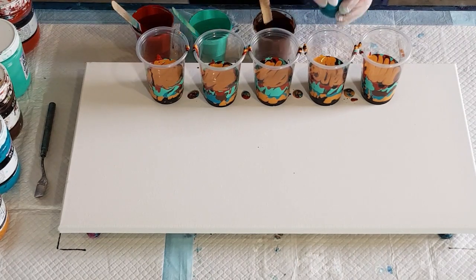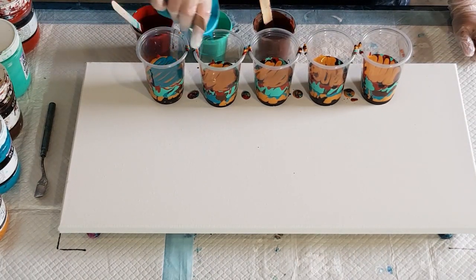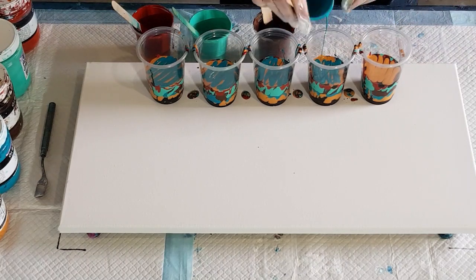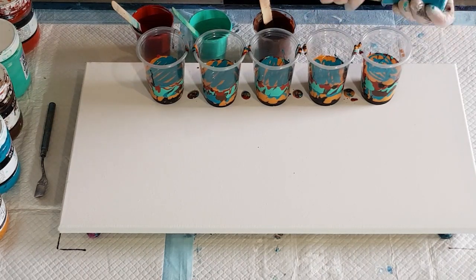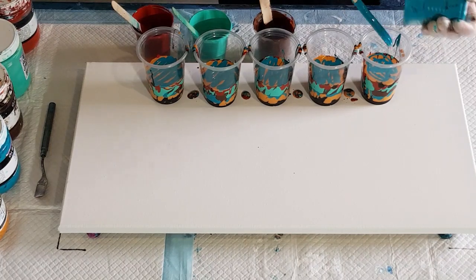It's very scientific, isn't it — pouring! We're starting at this end first because the cups at this side always end up with more paint. As I go along I have less paint in them.